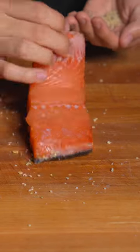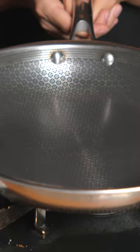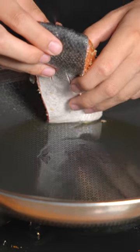Salt, and also go in with some fresh oregano. I'll go in with some avocado oil, skin side down, so it gets nice and crispy.